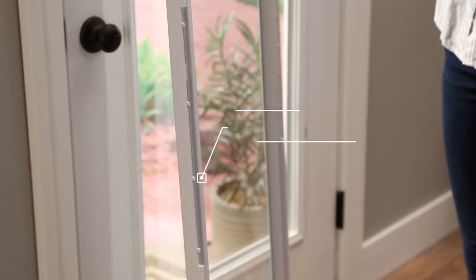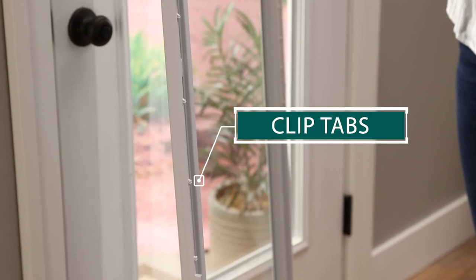The tabs are used to hold the filler strip. If they are in the way, you can simply clip them off with pliers.